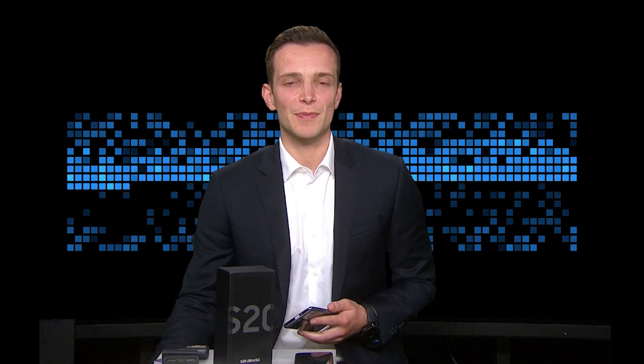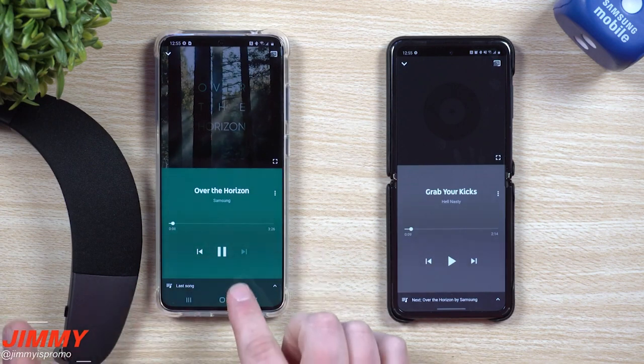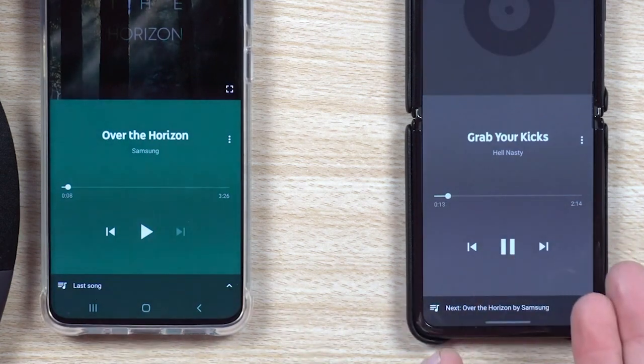Hijacking my brother's Bluetooth speaker while he's in the shower was, and frankly still is, one of my favourite pranks — there's no better way to listen to It's Raining Men. On the S20, Samsung has dreamed up MusicShare. Basically, up to five people can control the music in a car or on a Bluetooth speaker that's connected to a single device.